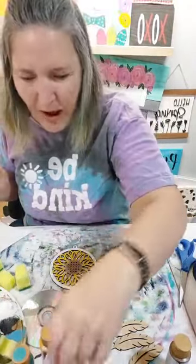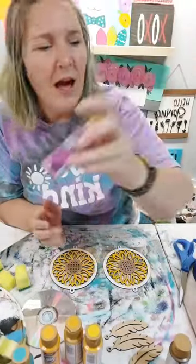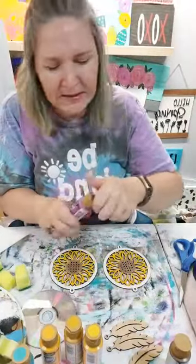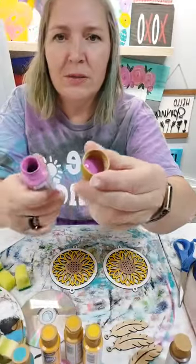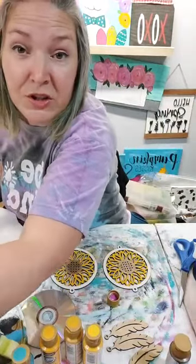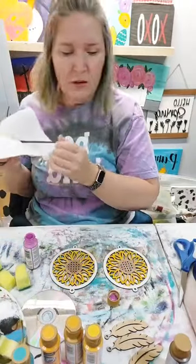I'm going to use vivid violet. I couldn't find my purple pizzazz, but we're going to use this one - it's a really fun purple. I'm going to use the same brush I was just using for the foil adhesive, wipe that glue off first. The glue is nice because it is water soluble so it washes right off.